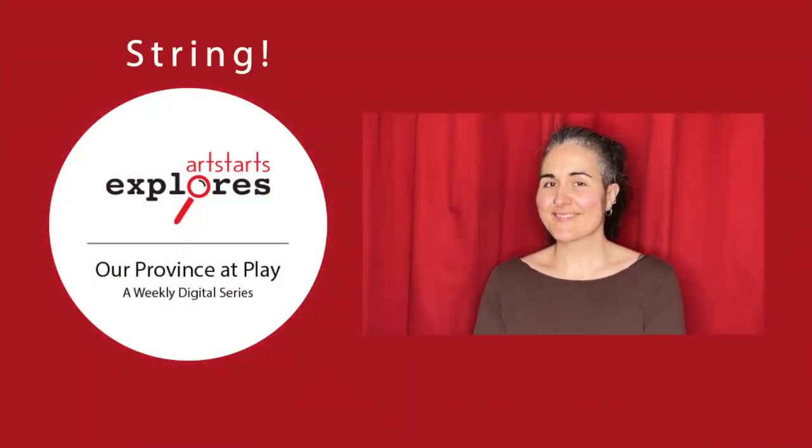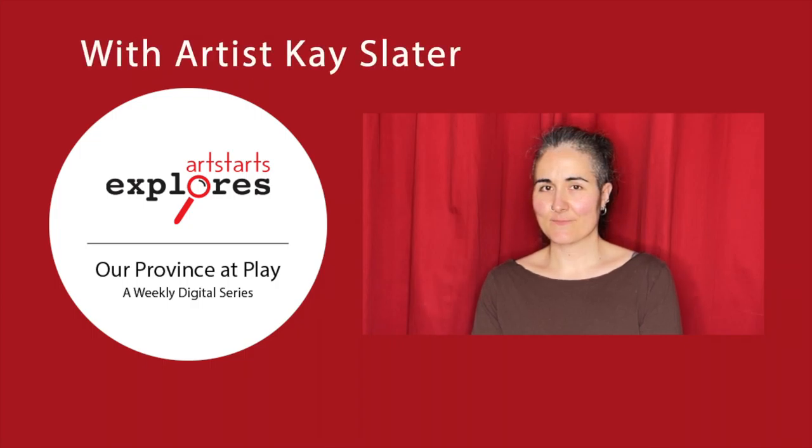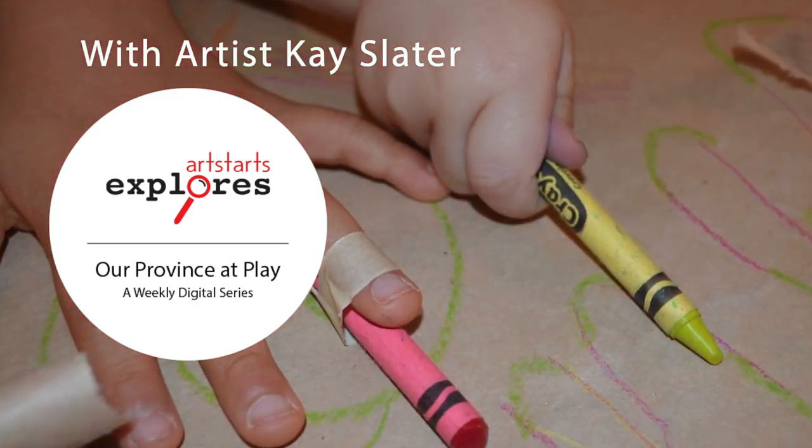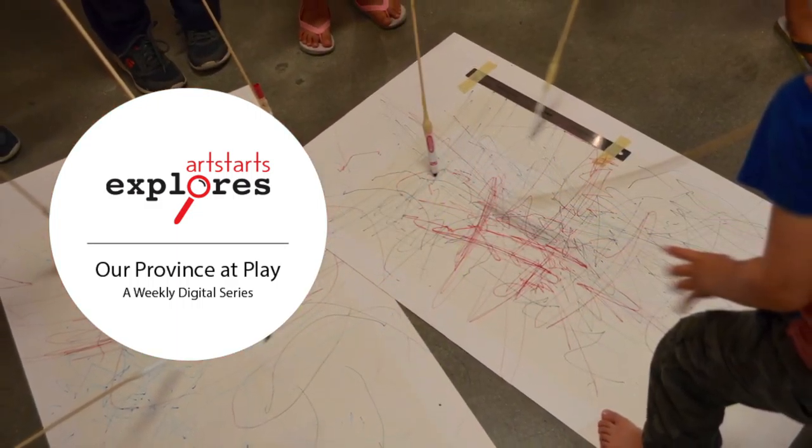Welcome to Artstarts Explores. I'm Kay, and I work at Artstarts as a gallery coordinator and preparator. I am proud to be continuing our public programming online so that it can be enjoyed by families across the province.